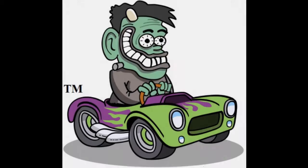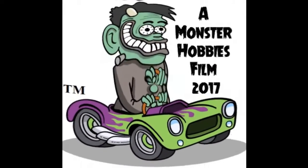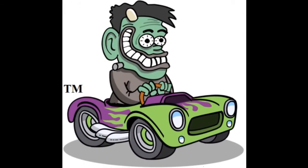Choosing your starship! Coming up next! Welcome back to our continuing series of Monster Hobbies Let's Build It! where we look at our Star Trek Enterprise kit from AMT from 1983.